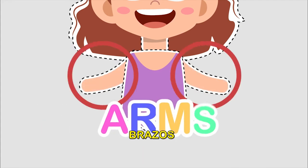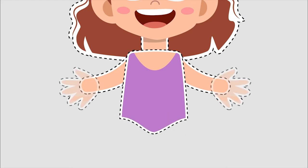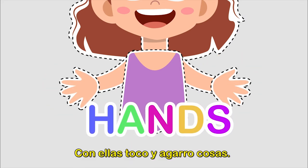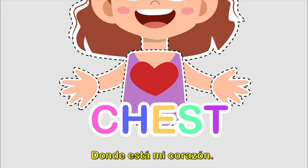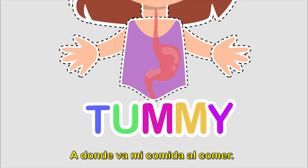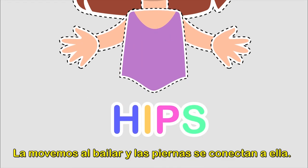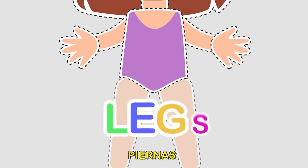My body is made out of different parts. Head — I think with it and most of my senses are there. Neck — it's what attaches the head to my body. Shoulder — I shrug them up and down and my arms are attached to it.